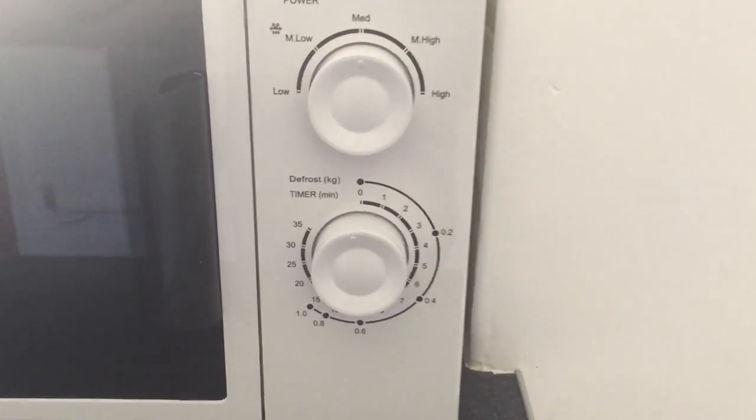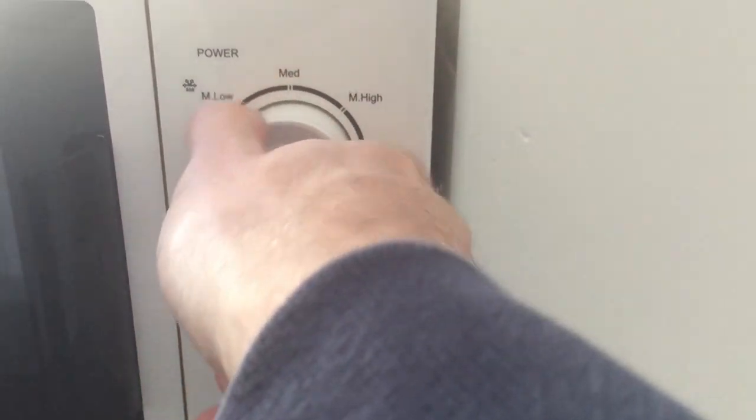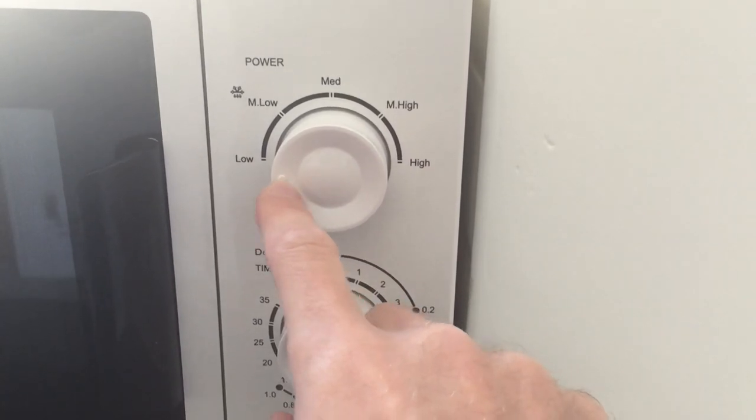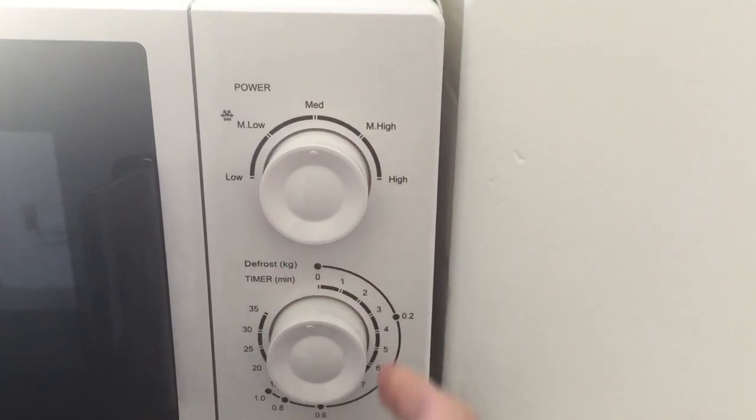The control to the microwave is located on the right side and you have various settings. You have this dial here with a little button here. This indicates the selection, so you have low, medium-low, medium, medium-high, or high.